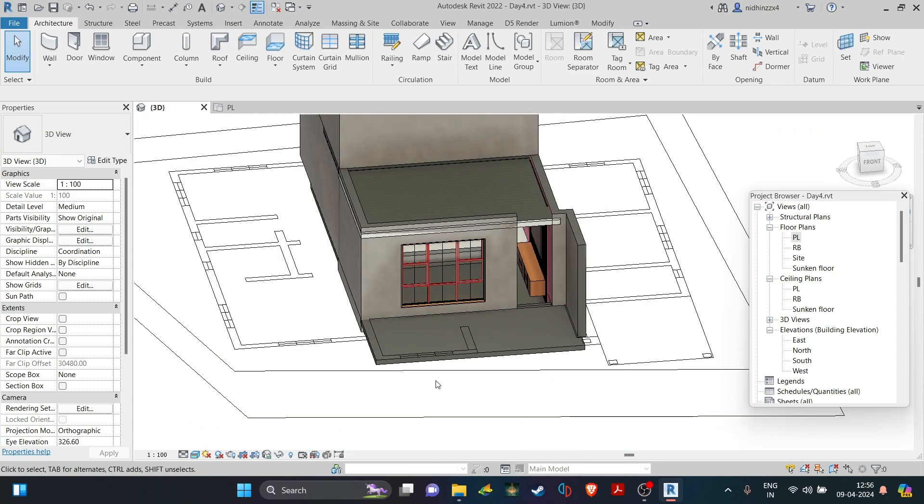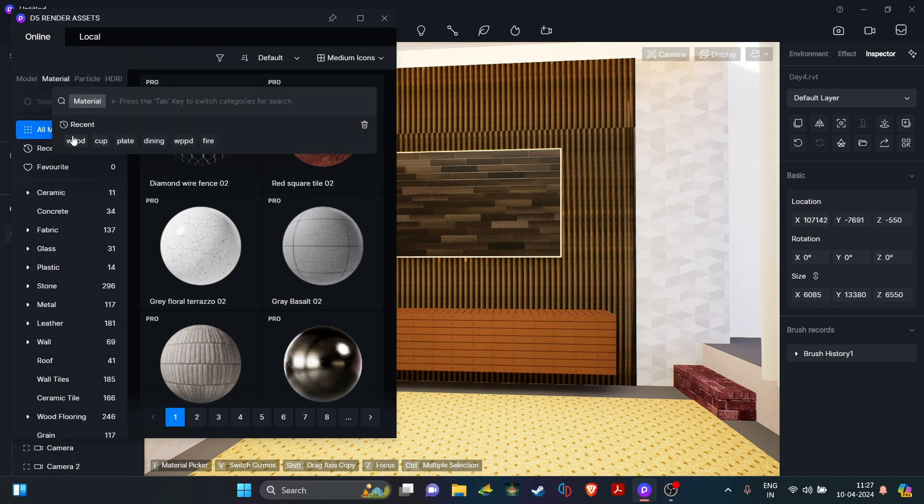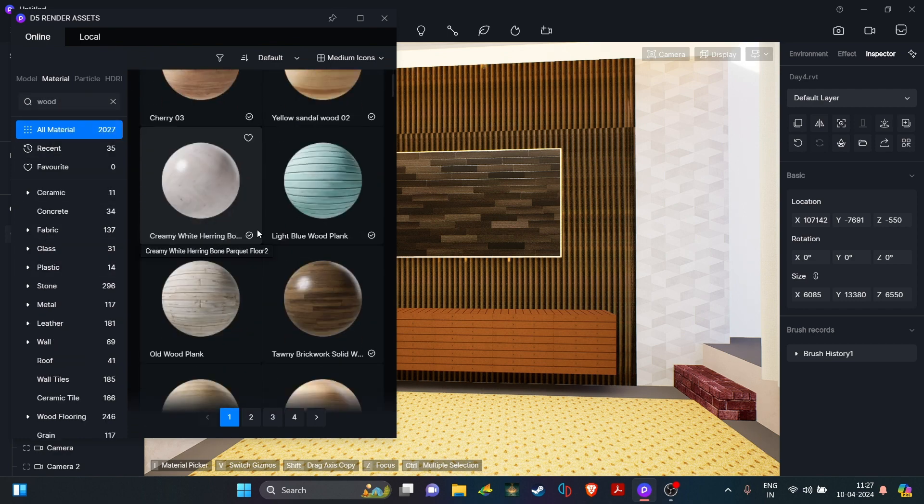Now let's jump into D5 Render. As I always say, this is where the magic happens, so let's apply the materials, add the furniture and make this place lively.